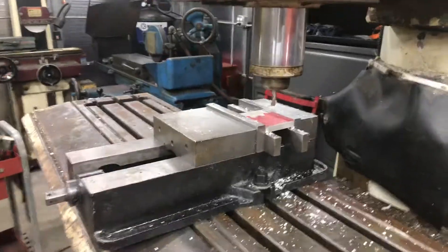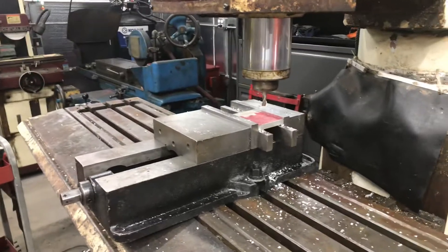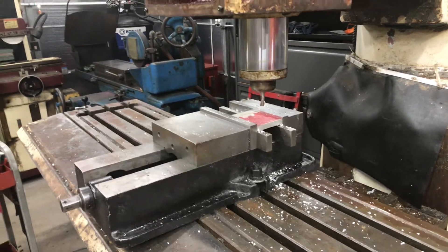This is a second test — the last one was off by four thousandths, so I made some adjustments. I'm going to check and see how this one comes out. This is the initial run.